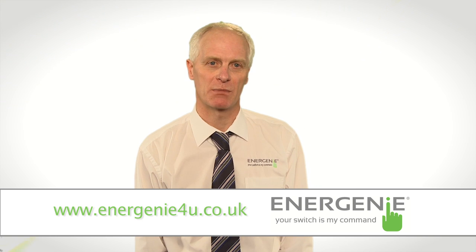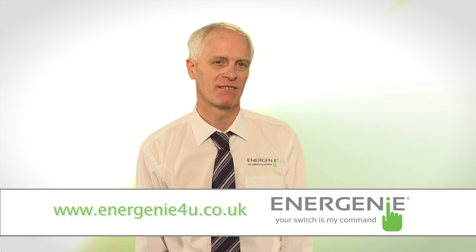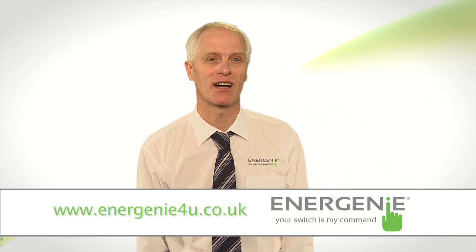We love to get feedback from our customers about our products, so please do get in touch. Thanks for watching. This has been Doug Veers from Energenie.